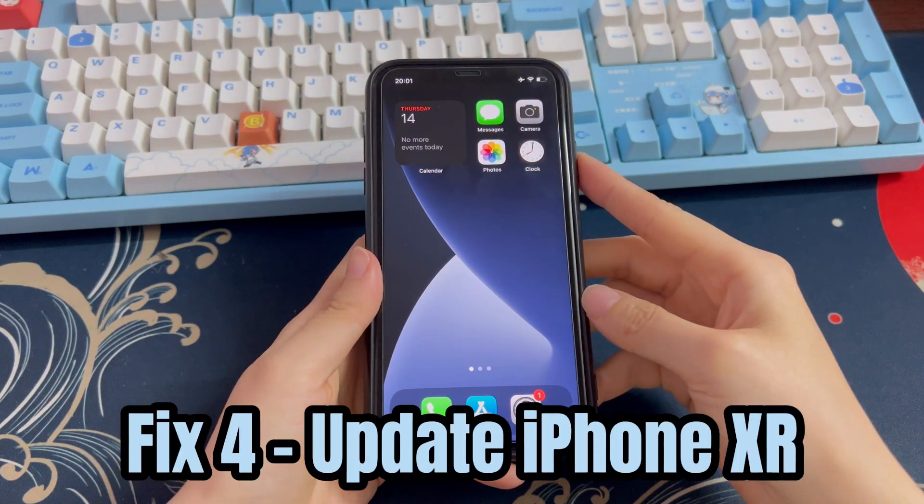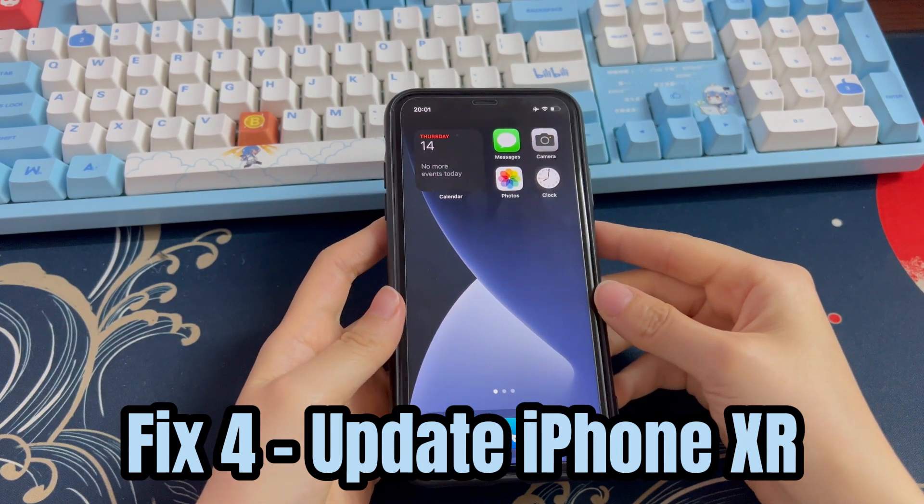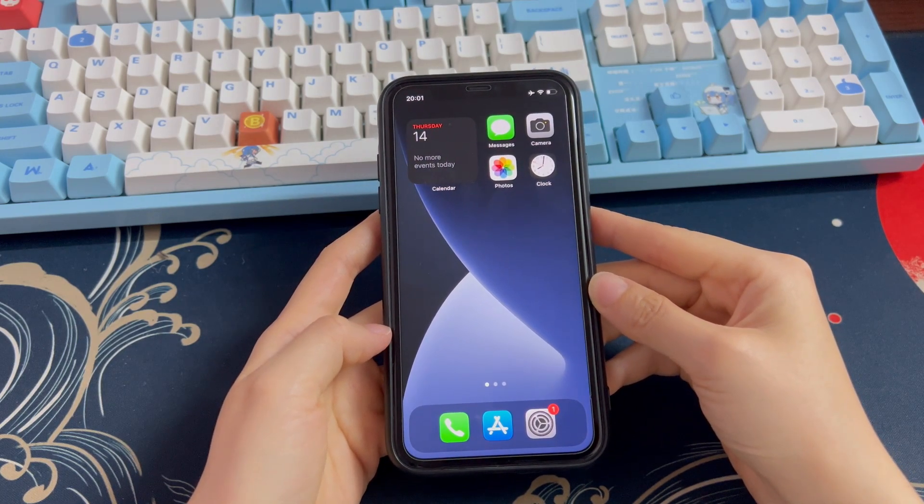Solution 4: Update iPhone XR. What is causing your iPhone XR not to be able to turn off could also be a failed software system. For that, doing an iOS update is workable.